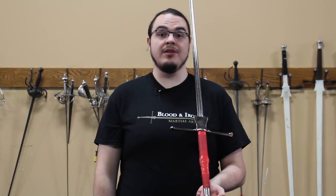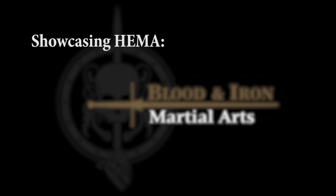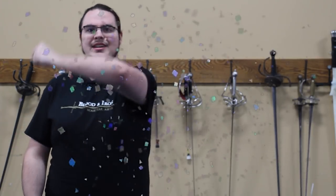Julian Schutze from Blood and Iron Martial Arts here to teach you how to deal with aggressive fighters. Before we get started I'd like to introduce someone new to the show. Sometimes our close-eyes schedule doesn't quite match up and we need a stand-in. So without further ado, I present to you the Master Assistant.